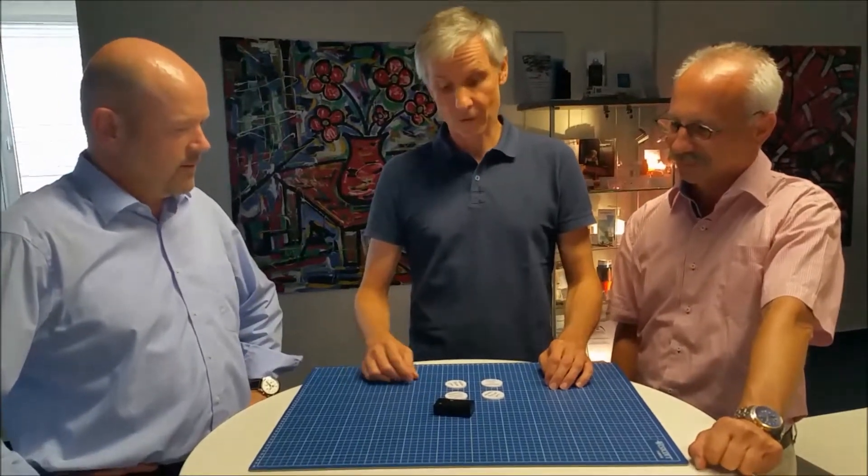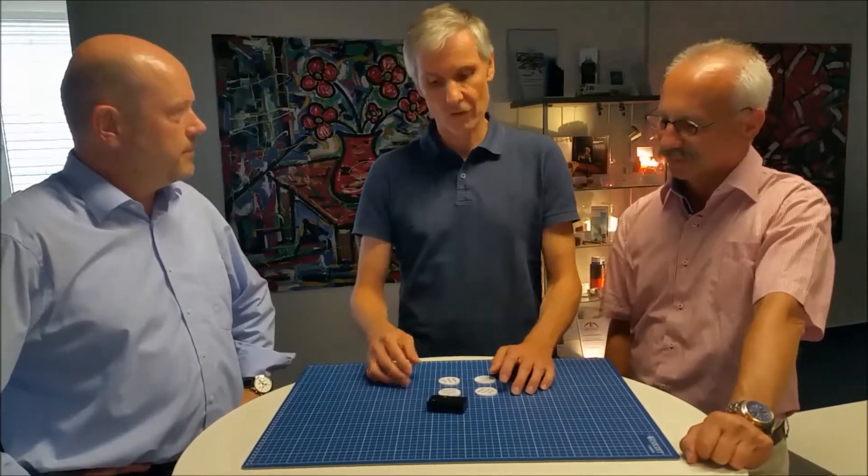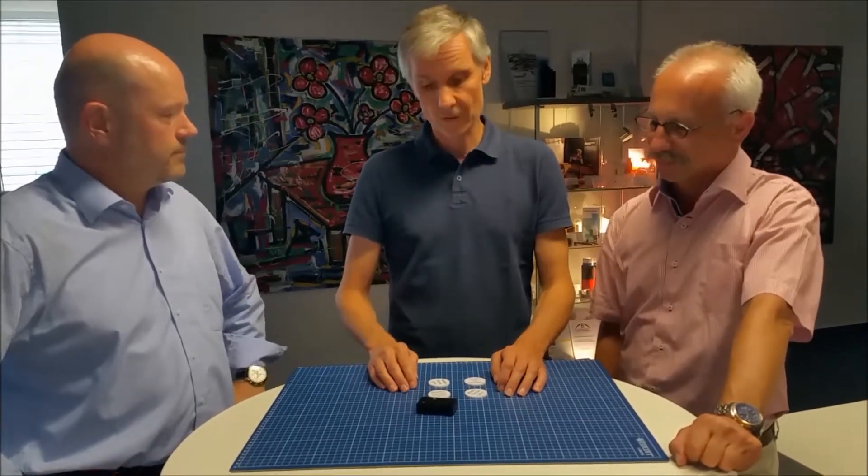Welcome at PolySecure. My name is Jochen Mösslein. We are here today to demonstrate our new detector technology.